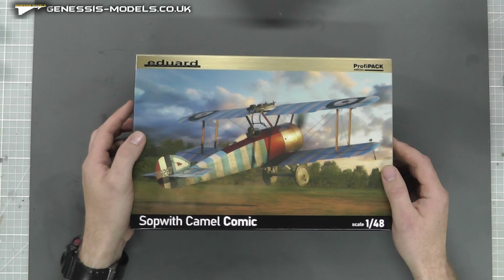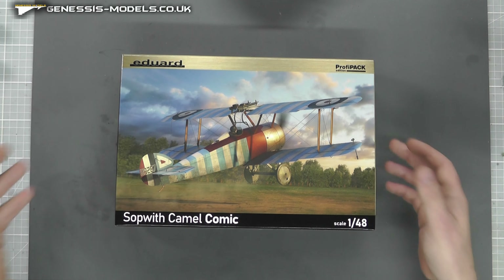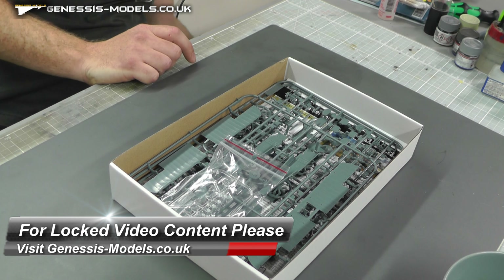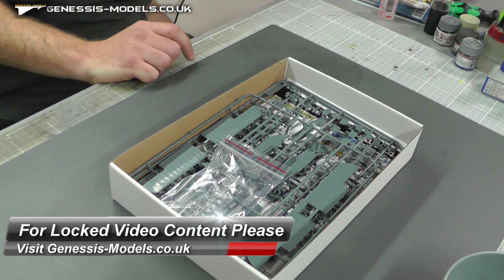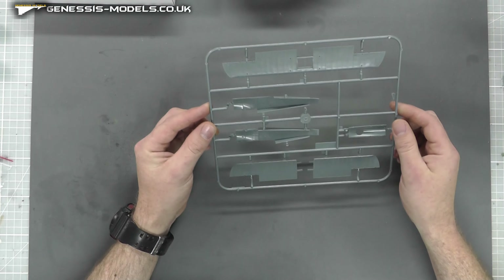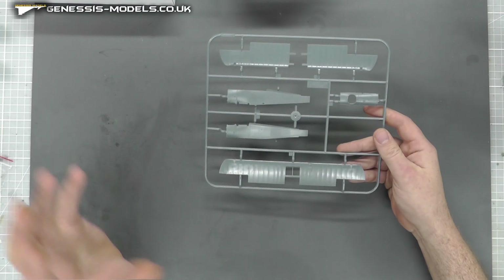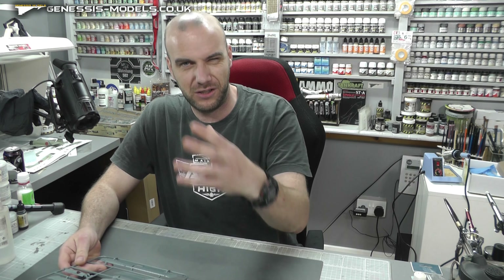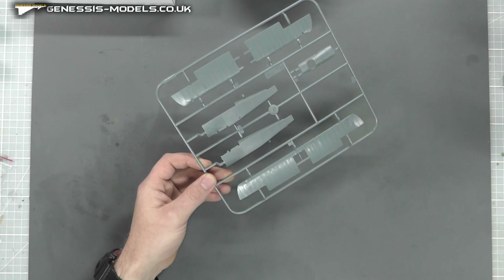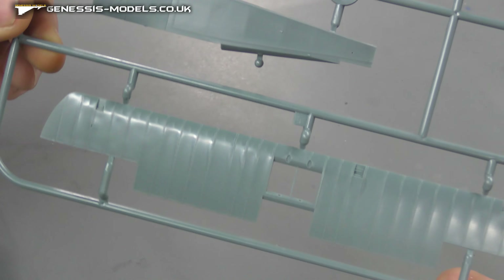It comes in at around about £21.20, so not really breaking the bank. With the ProfiPack edition we get photo etch, canopy masks, and all that good stuff. Getting started, let's get out our first couple of sprues. This is the main sprue - as you can see it's not going to be a very big one, but it is a World War One type thing, so you've got all that and the rigging lines and such.